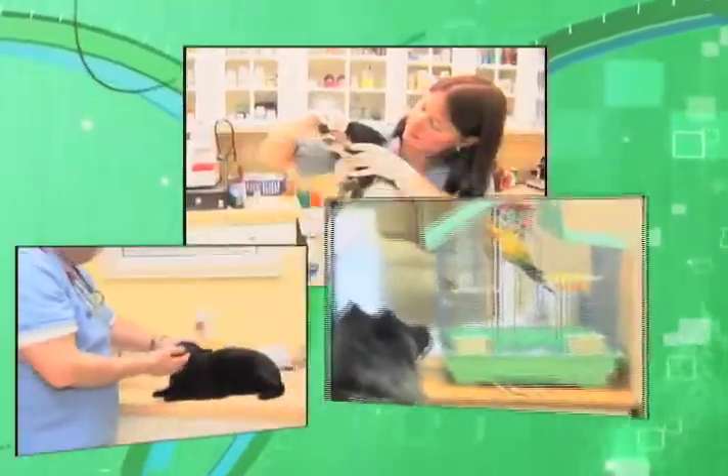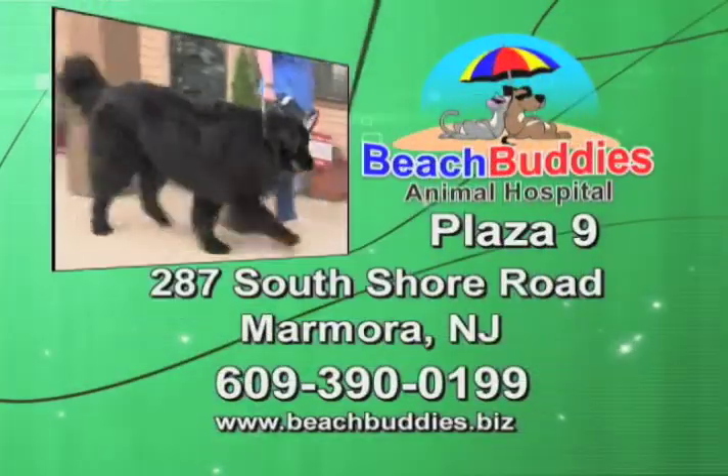Bring your dog, cat, or exotic pet to visit Dr. Matt. If it fits through the door, we'll see it!